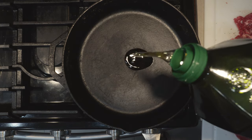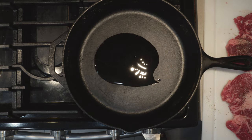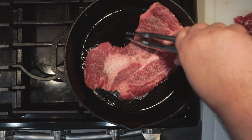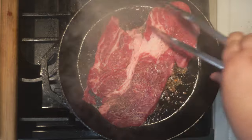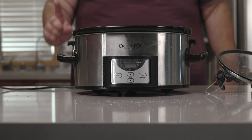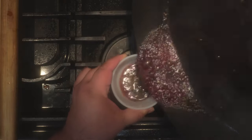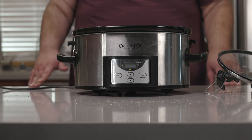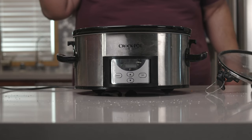Once our meat is seasoned, heat up a heavy-duty saucepan over high heat. And once that heats up, sear our meat on all sides. Then deglaze with three-quarters of a cup of red wine and scrape up all the caramelized bits from the bottom. Pour it into a separate little serving cup. With all that taken care of and the smoke gone from the searing, we can continue on to the next step.